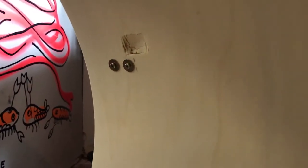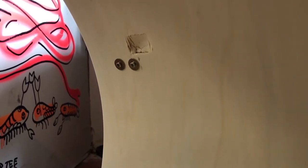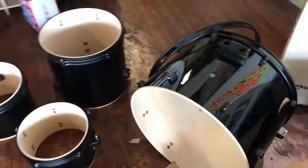It's made a big gouge on the inside of the bass drum. Not sure how I'm going to go about fixing that or anything.